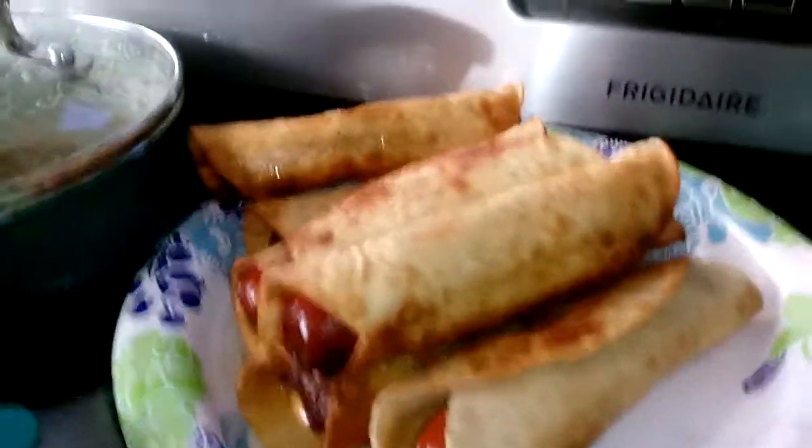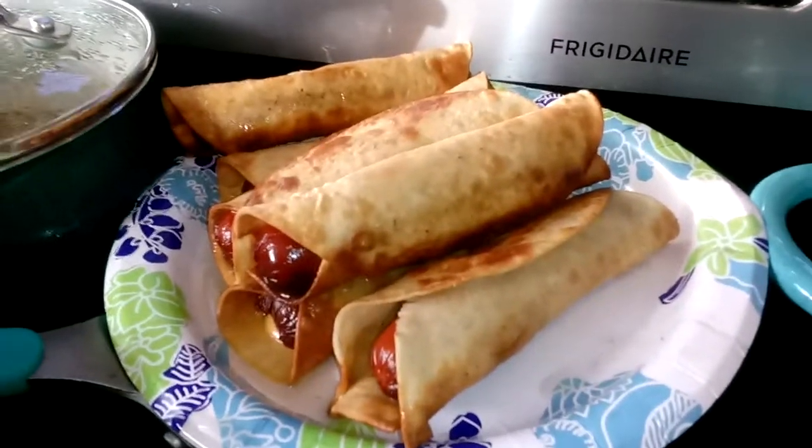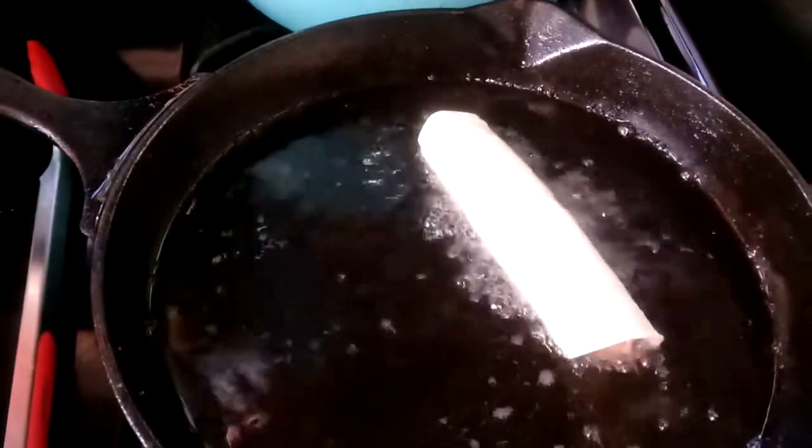So you guys come back in a little bit and I'll show you. In a minute I'll show you the kids taste testing. Everybody's got the crispitos — the hot dog with the cheese.